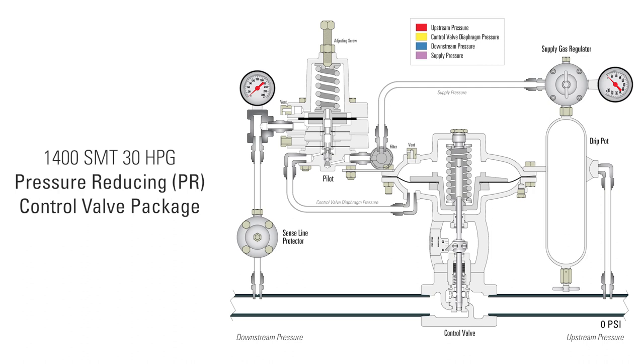In this video, we're going to look at the production flow through this pressure-reducing control valve package configured with a diaphragm-controlled high-pressure pilot.